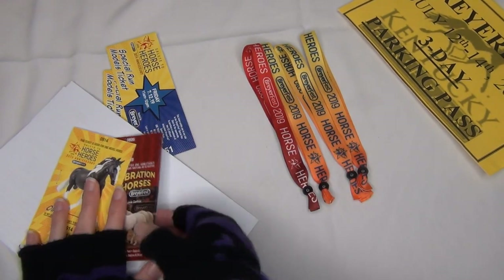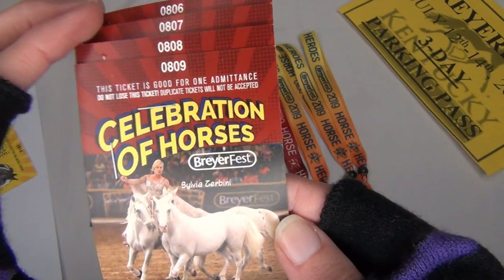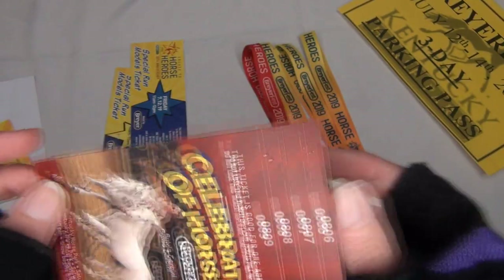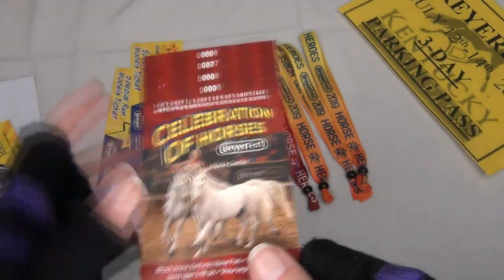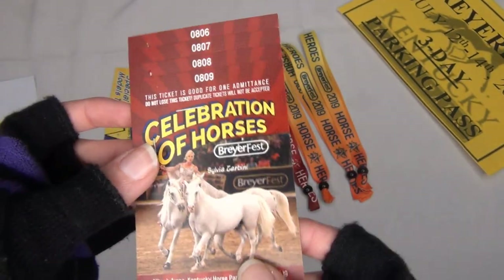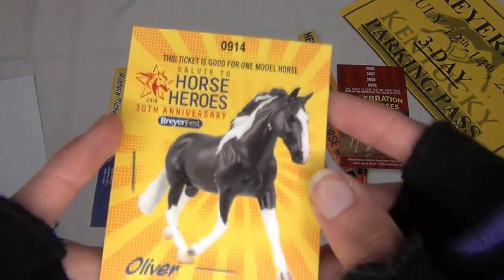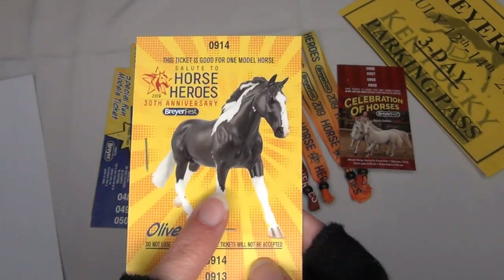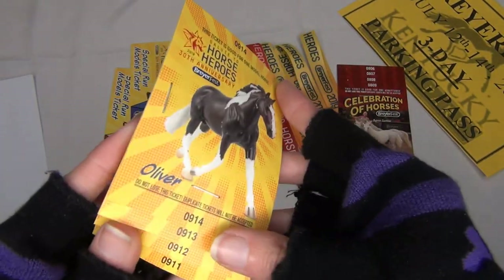Here are the Celebration of Horses tickets — I'm going to be selling these, probably at Briarfest, because I just don't really go to the Celebration of Horses show and never have time. These are the Saturday tickets and there are four of them. And then there are the tickets for Oliver's — I'm really excited about getting four of him and I'll probably be keeping all of them.